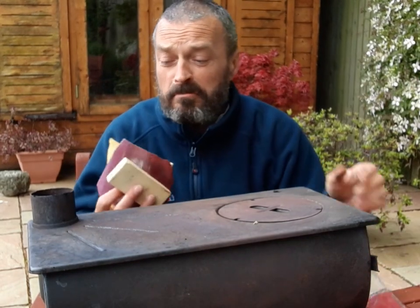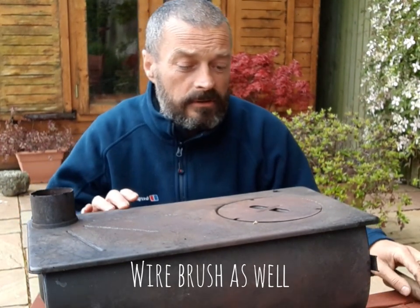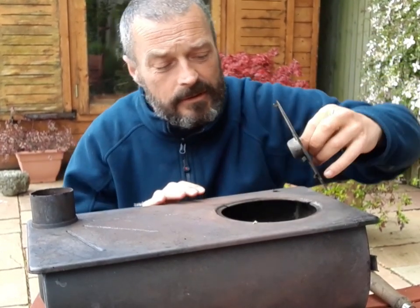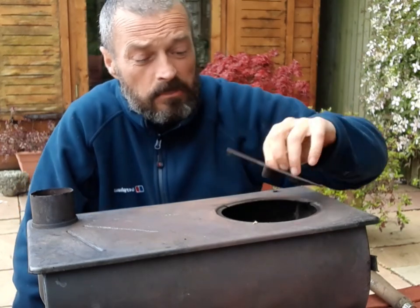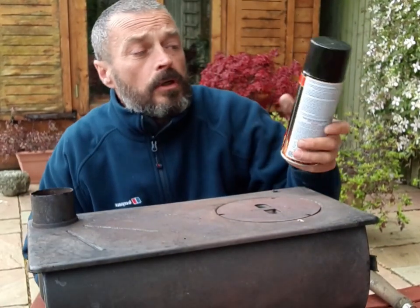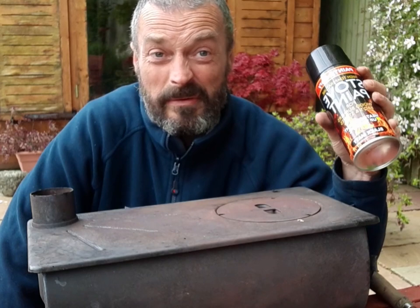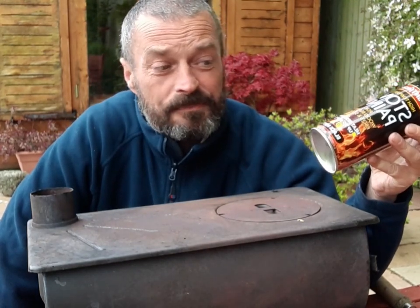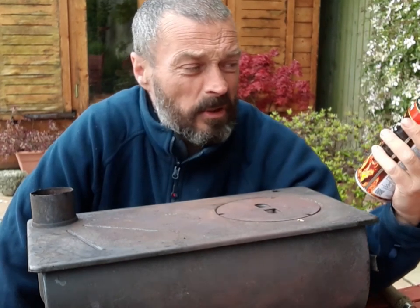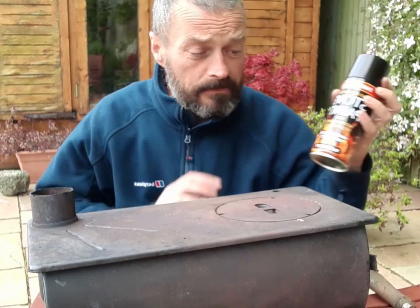Basically I've got sandpaper — some rough stuff, some smooth stuff — and some tools to clear out the flue. The whole thing kind of comes apart. Obviously I'm not going to clean the inside, but I've also bought some stove paint. That just comes in a can — you can buy it on Amazon, probably buy it in B&Q, buy it wherever. I think that was about £6.99 for a can, and I think one can will do enough. It's heat resistant up to 600 degrees, black matte. But that'll obviously be the last thing.